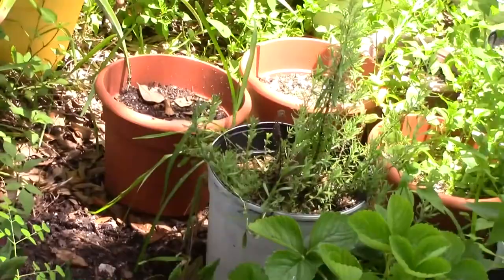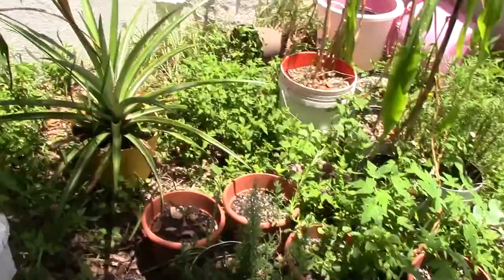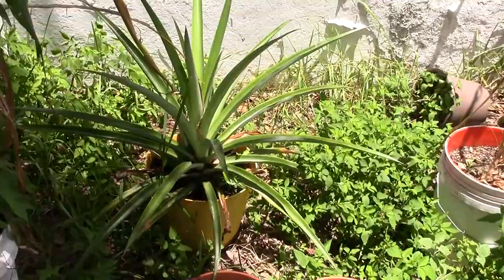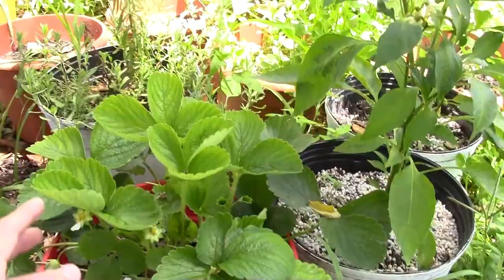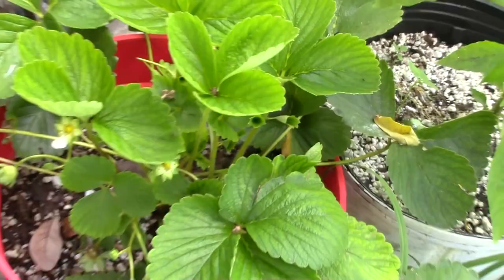I've got my Okinawa spinach here — I'd actually like to sell cuttings in the future, I have a lot of it. My pineapple in the back is still growing; it's been about a year and I'm hoping for it to give me a pineapple sometime soon. I've got my strawberry bush — there's a tiny strawberry right here. It's actually grown quite large; it was very small when I bought it about three months ago.